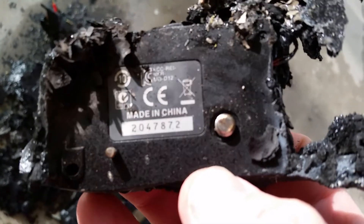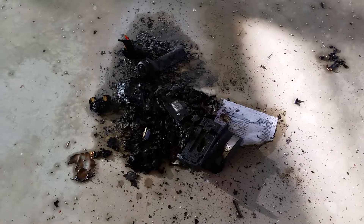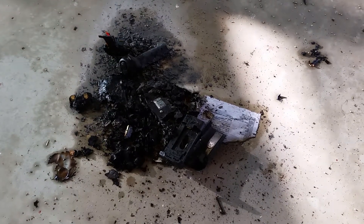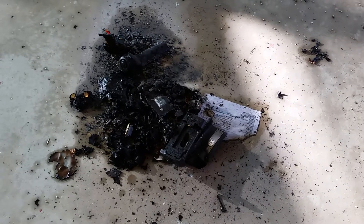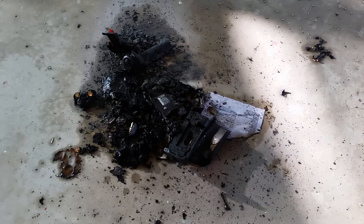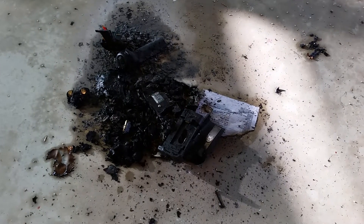So that absolutely confirms this unit is destroyed. I'm going to send this off to the seller and make a mention of it on the affidavit I have to sign for eBay, saying it was destroyed. No video was necessary or requested by eBay — I just want to add this to the mix.